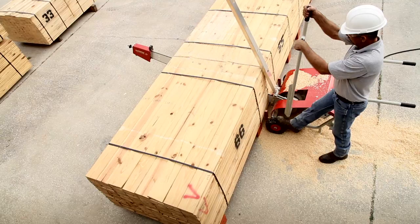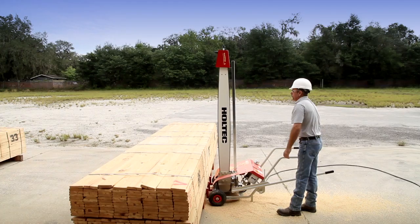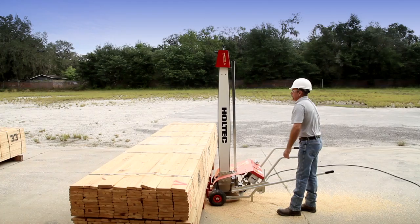Although our portable saws are designed for non-production environments, they are designed with the same dedication to operator safety as our production systems. The TransCut 2 features a squaring bracket, a kickback safety guard, and a trigger switch for saw motor shutoff, all as standard equipment.